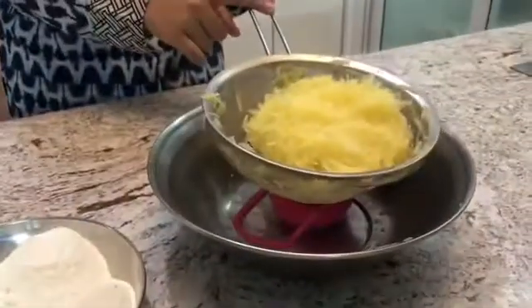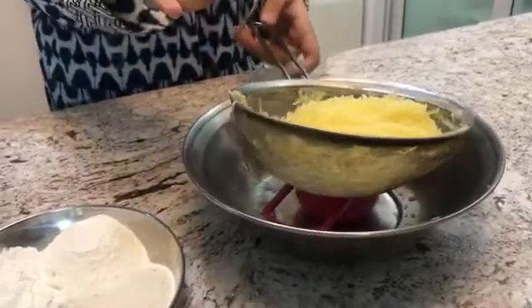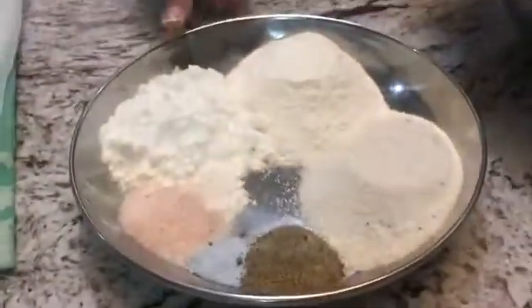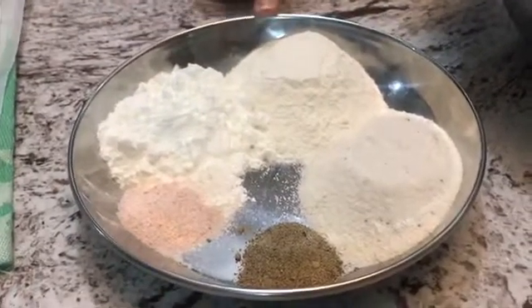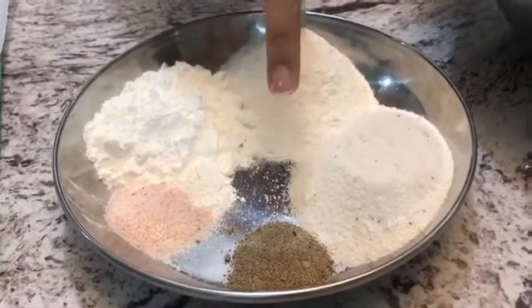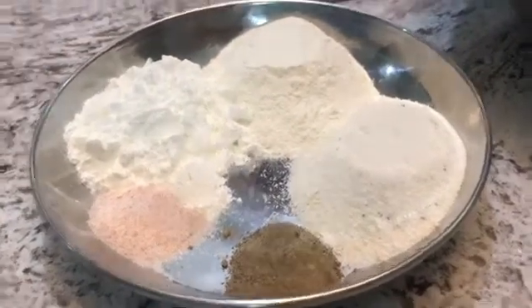Hey guys, what's up! Welcome back to another video. Today we're making hash browns. For this we'll be needing four medium-sized potatoes — I have boiled these for three to four minutes and then kept them in the strainer so all the starch comes out. We'll also be needing two tablespoons of corn flour or corn starch, two tablespoons of flour, two tablespoons of rice flour, one teaspoon of black pepper, and one teaspoon of salt.